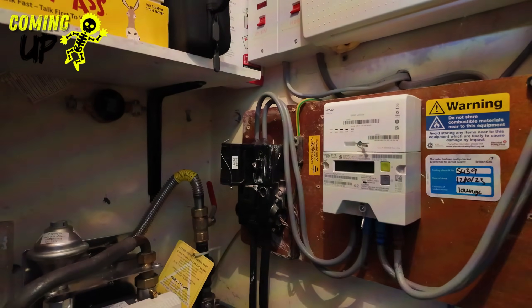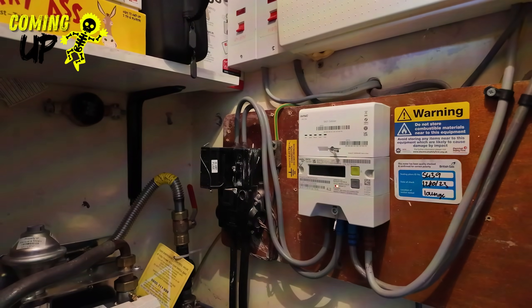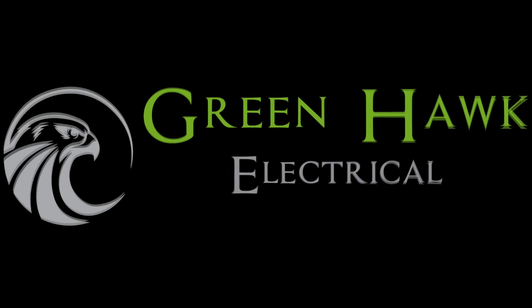If you've got a looped supply, there are some things you need to do before you ever think about installing an EV charger. Hi guys, welcome to the channel. So if you've clicked on this, I imagine you're about to have an EV charger and the sparky has mentioned that you've got a looped supply.